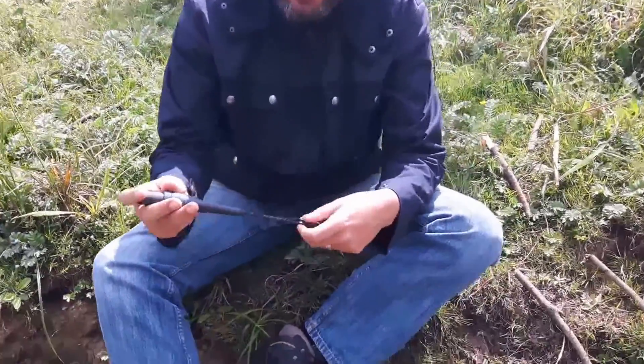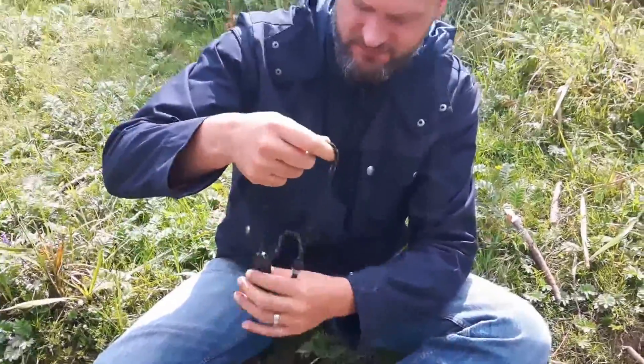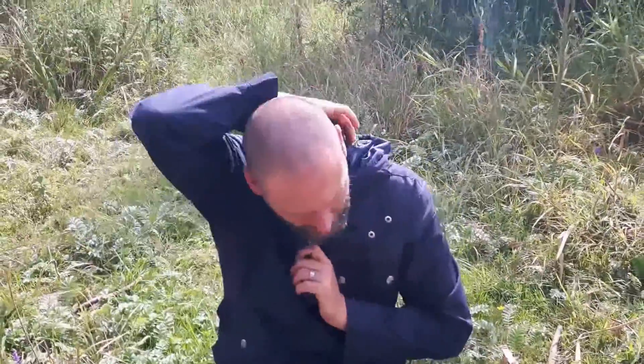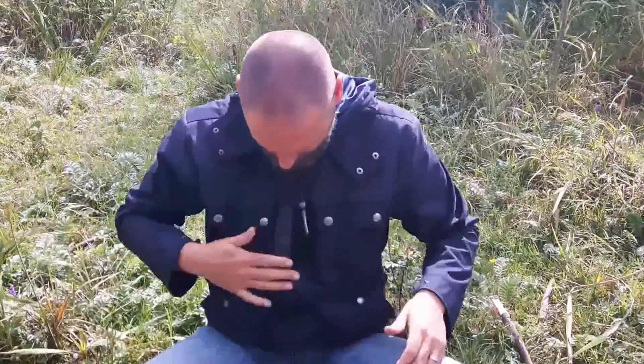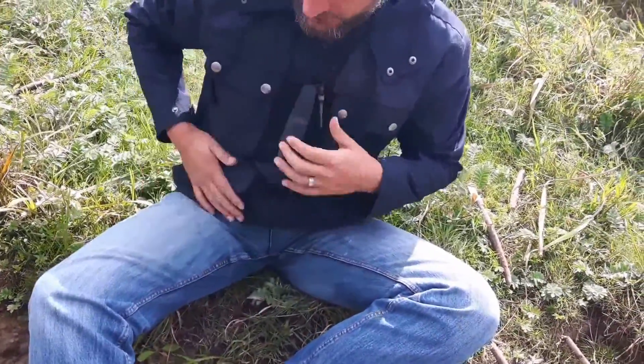This neck knife — and I'm not a big fan of neck knives because I couldn't find the right one — but this one I absolutely love. It's really lightweight and you can carry it everywhere; you can carry it in your pocket.